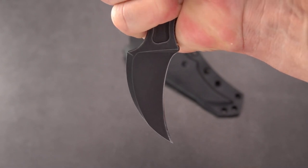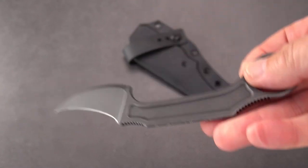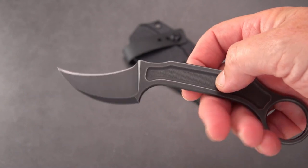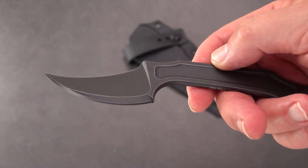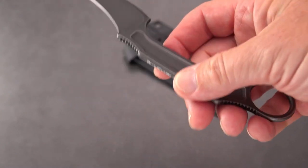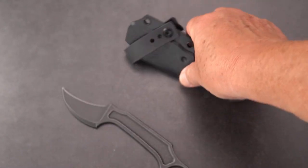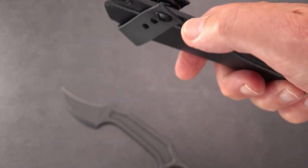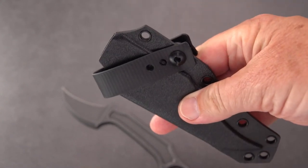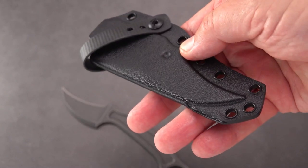You have what constitutes really an animal's claw shape, and we know they're very effective — tigers, leopards, bears, and even your kitty cat. So, not a large knife. Here is a decent Kydex sheath that comes with it, with a belt loop, so this can be carried inside or outside the pants in a horizontal position.